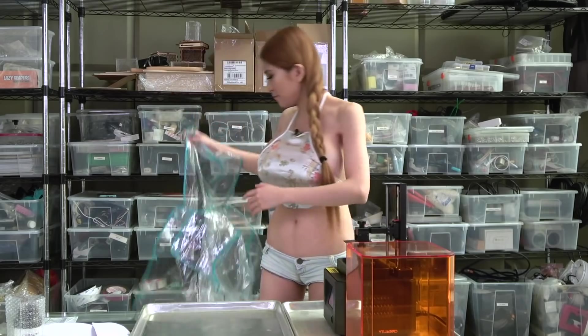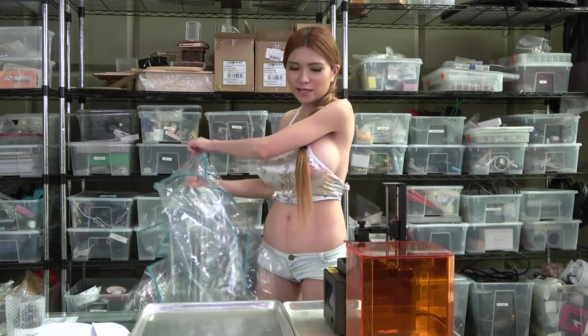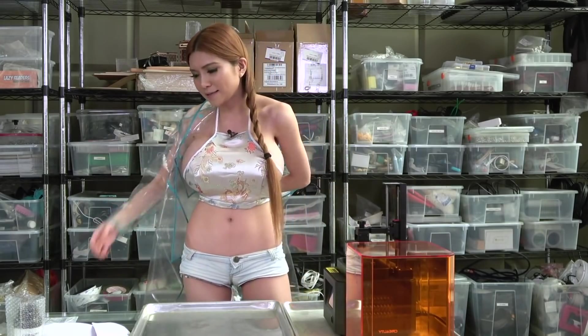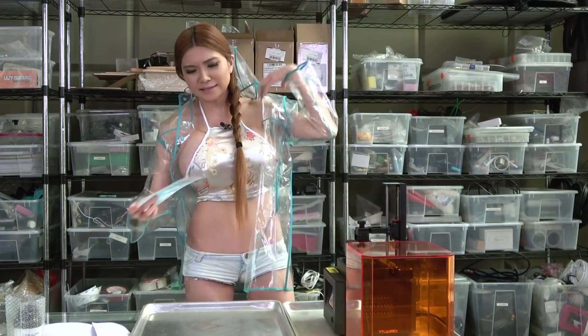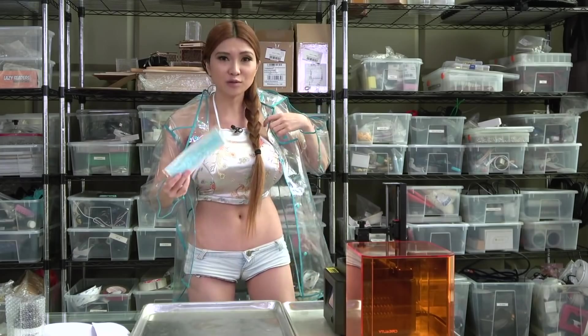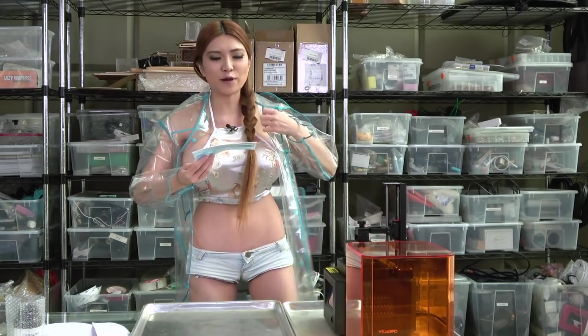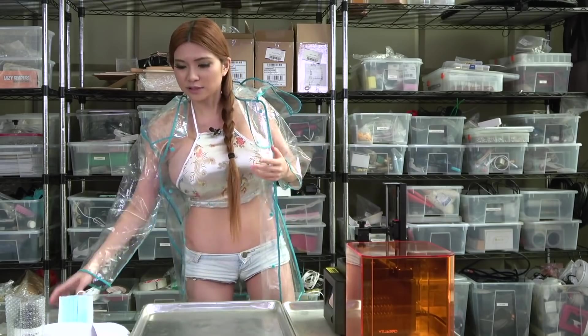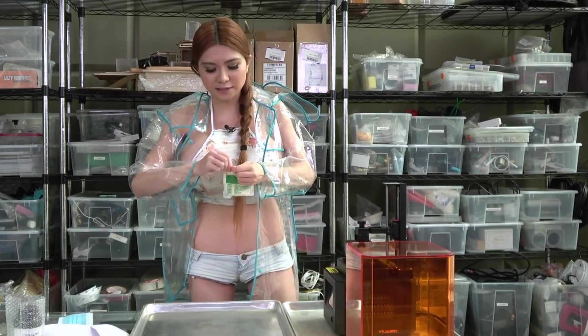The resin isn't really good for you, so I'm going to cover up my bare skin so it won't splash on me, and of course wear gloves and a mask. The mask doesn't help with the fumes, but it helps prevent droplets from going into your nose and mouth. You still need a pretty well-ventilated space for this.